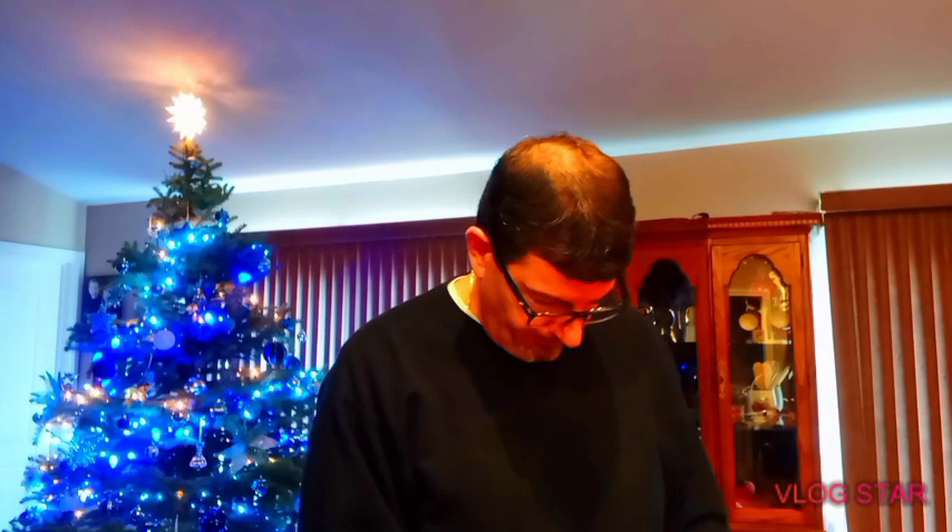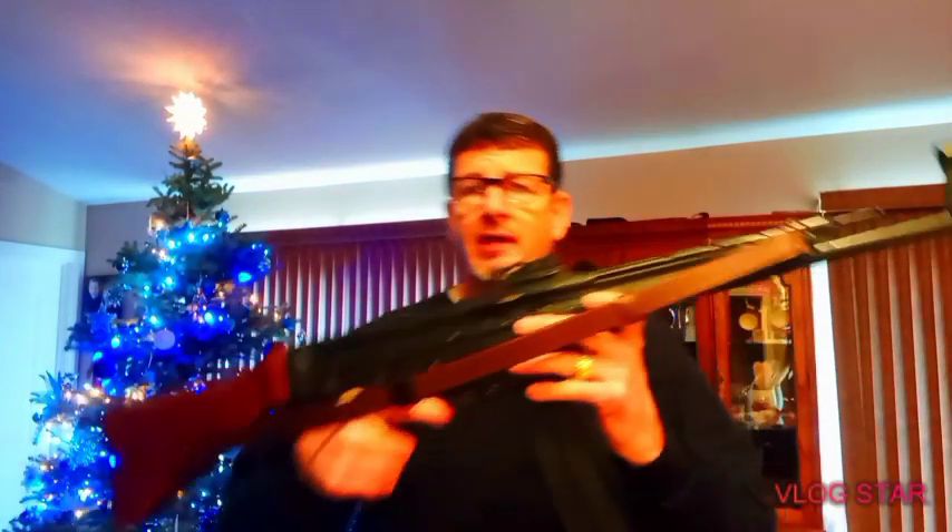Hey guys, welcome to my channel, The Tried Truth. Today I want to talk about one of my favorite toys. I picked this up a couple of years ago and it is the Schmeiser STG MP44.